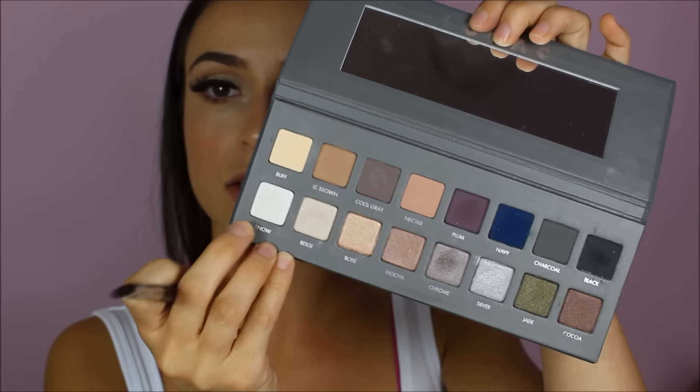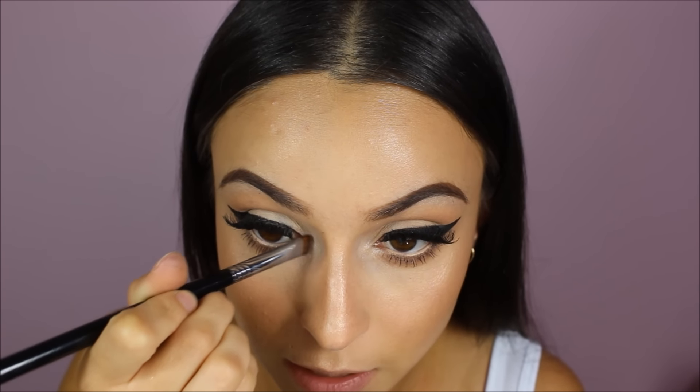And I think I want to intensify the inner corner highlight just a little bit more. So I'm going to take the colour Snow from the same palette that I used on all of my eyes and apply that to the inner corner once again.